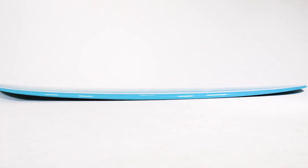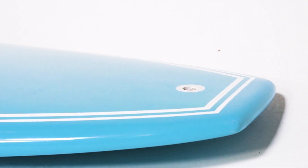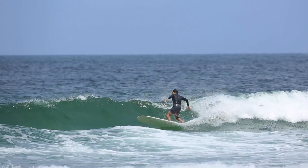The Solstice has 60-40 rails along with a medium rocker to help with trim and rail-to-rail transitions, along with steeper takeoffs.